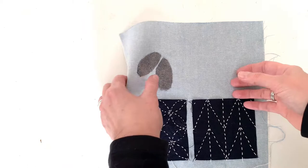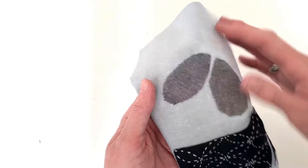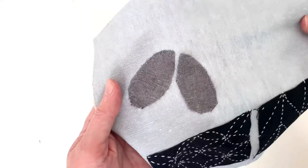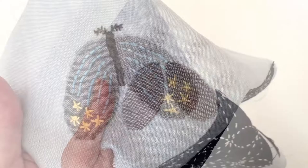Here are my finished wings appliqued down. I used an iron — I had used a Frixion pen to create my lines, and the iron erased those. It turned out pretty nice; it's a little rough around the edges, but it's going to work just fine. Now the fun part: I'm going to add some embroidery details. I'm going to put a little moth body and head here, and then add some decorative details to the wings.